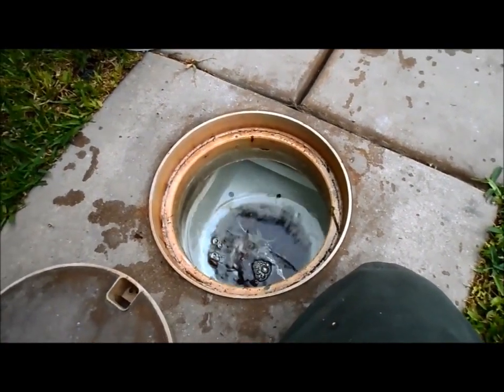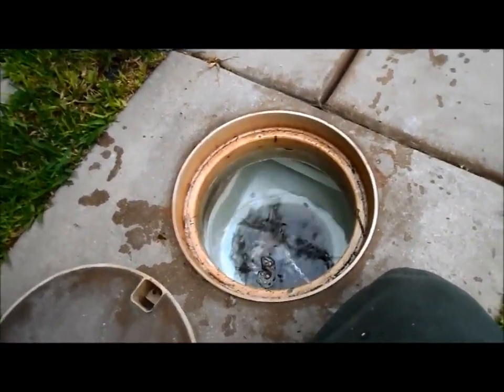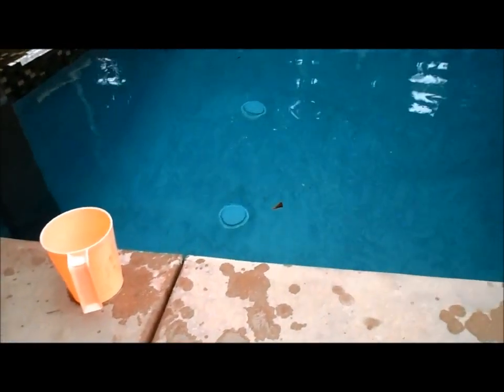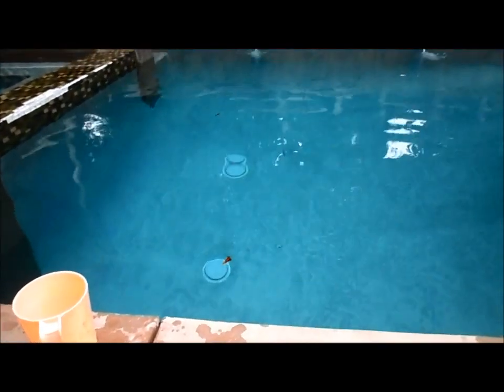Like soda ash, it has a high pH, so it's not going to damage the equipment. But unlike soda ash, the great thing about this is it won't raise the pH as it raises the alkalinity, whereas soda ash will raise both.